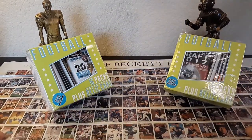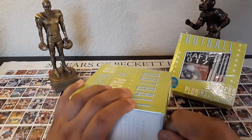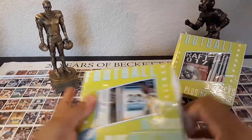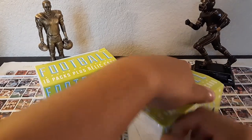I've been pulling out some really good cards - a few autographs and some great base cards. We're going to see how many autographs we can pull out of these two value packs. If you haven't liked and subscribed, please do so and watch my videos.